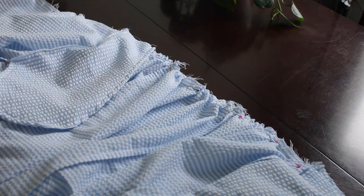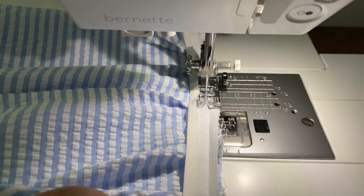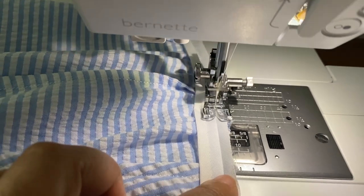Now that I've got that sewn on, I've decided to go ahead and use the bias binding along the waist as a waist tape. Here's what it looks like after having the bias binding — I love it!